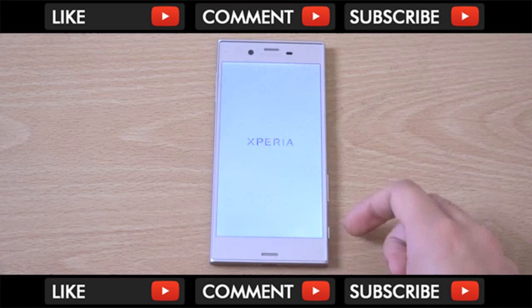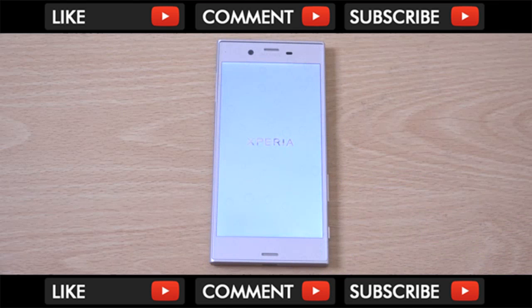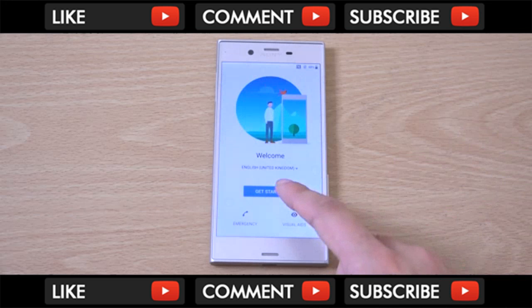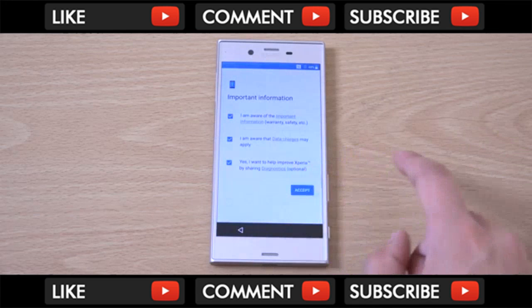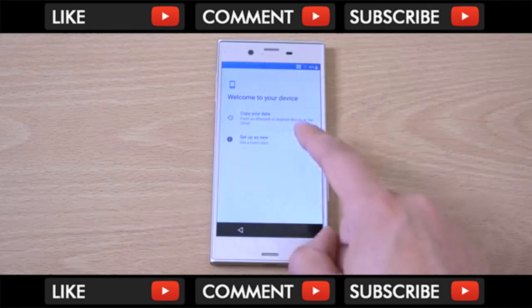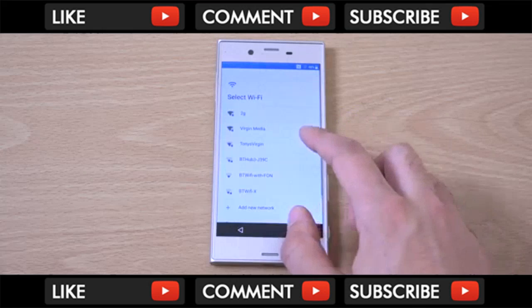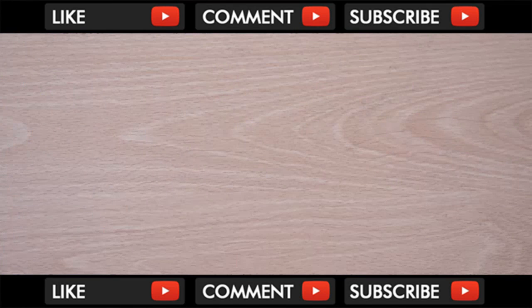You can see we are booting up here on the XZS. We're getting a typical Sony logo. I'm guessing it's going to be quite a typical start. I wonder if it's running the latest Android - that would be very interesting. It definitely had plenty of time to get it on.